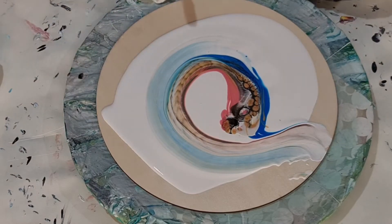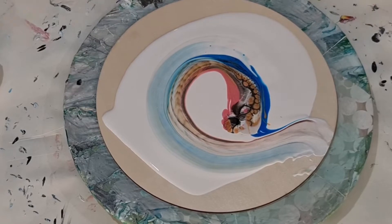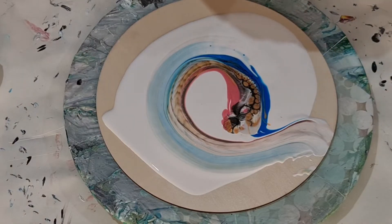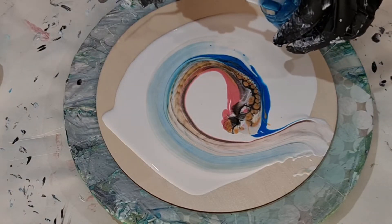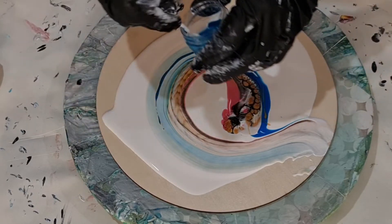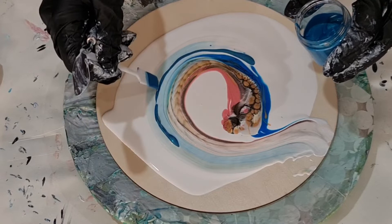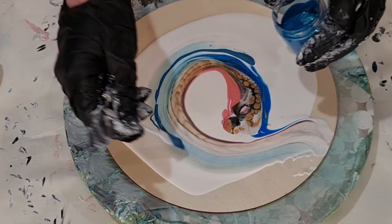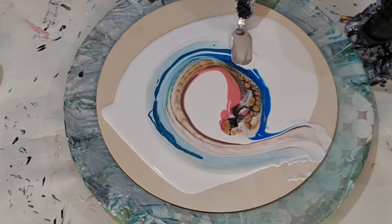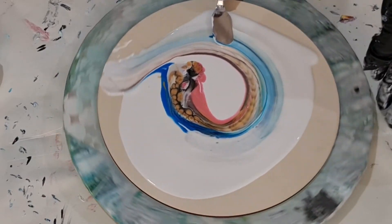You hear that noise in the background? That's just my dog. And I have some cyan which I might put just around outside like this. Blues and pinks again guys - I just love blues and pinks. And this time I'm just going to use some white cell activator which is just Amsterdam white with Aussie Floetrol.